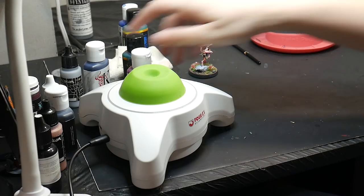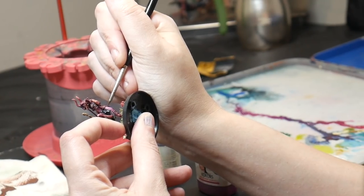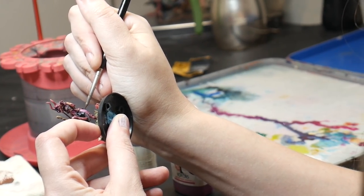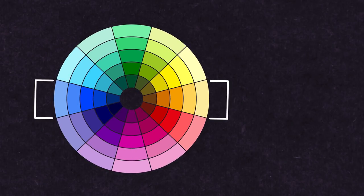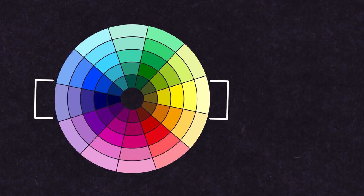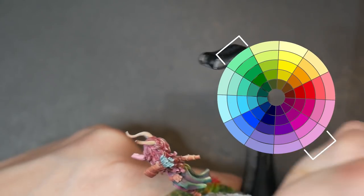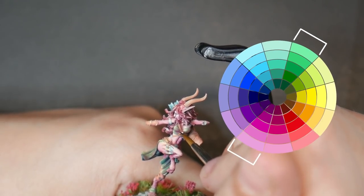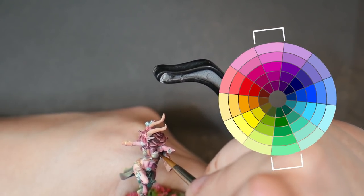Other types of contrast you should consider are color contrast as well as texture contrast. Color contrast has to do with the relationship of colors in regards to each other on the color wheel. Colors that are directly across from each other have the most intense contrast in hue. Using color contrast is going to help keep the viewer's eyes moving across the model, as well as keeping things more interesting.